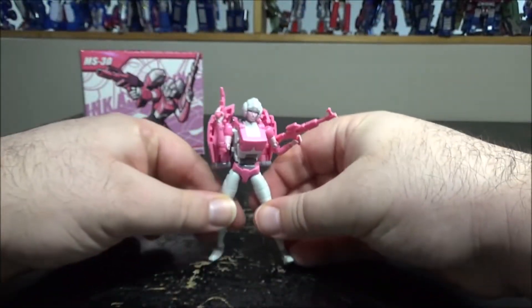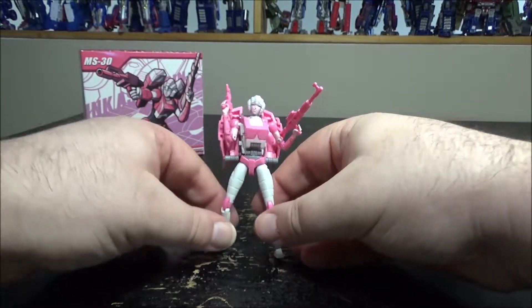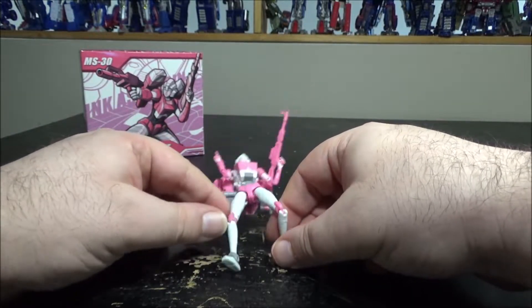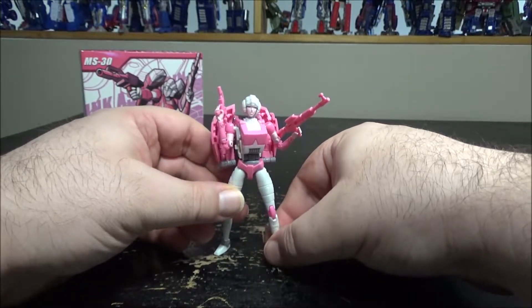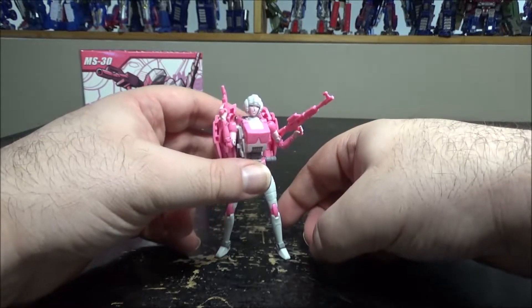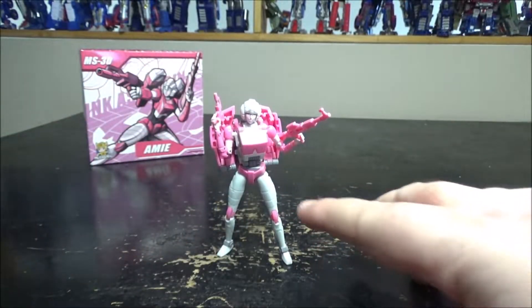That's pretty much it for the figure. The plastic quality is amazing — it feels really high grade. My main problem is just making her stand because she has such tiny feet.